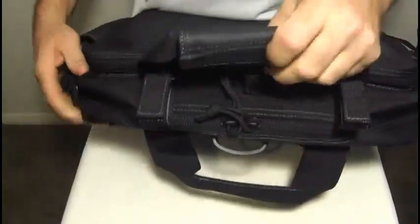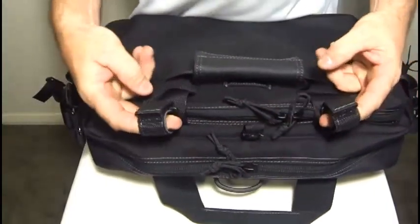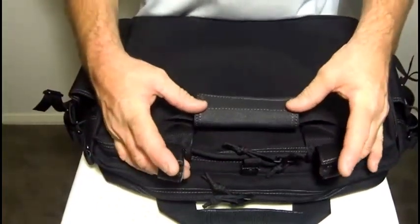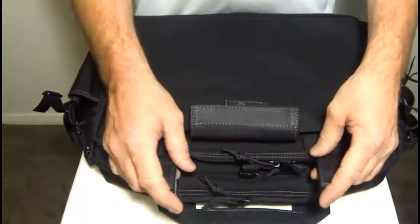On the top of the bag you've got the carry handle as well as two fully adjustable velcro loops. You might want to put a baton in there, or a flashlight or something in there, zip it up and secure it.